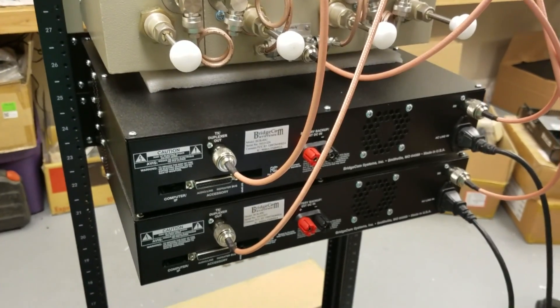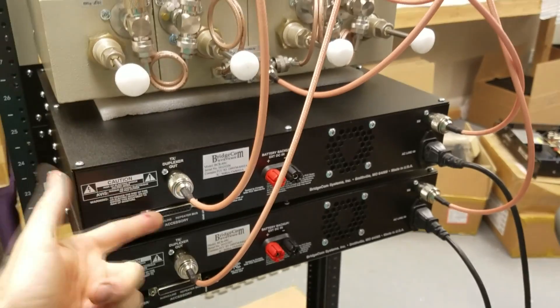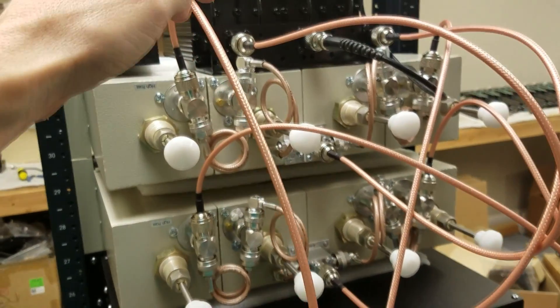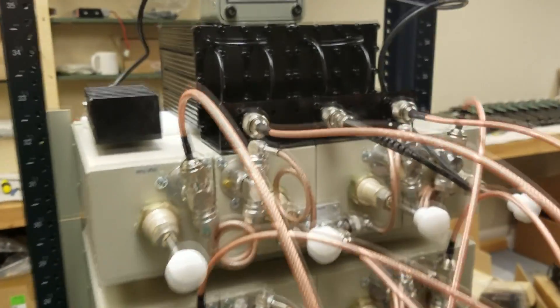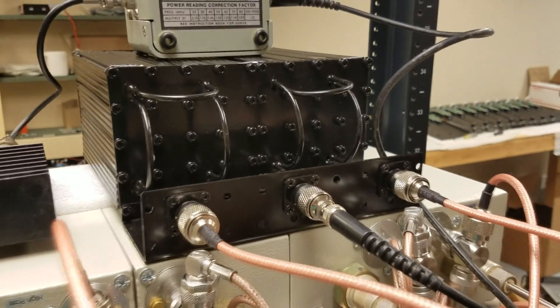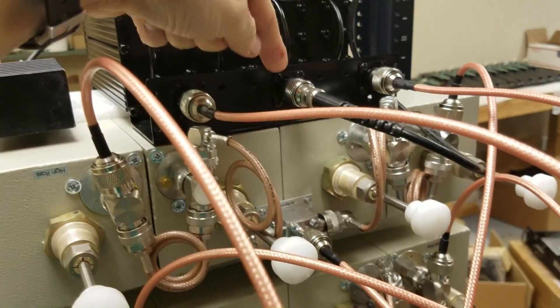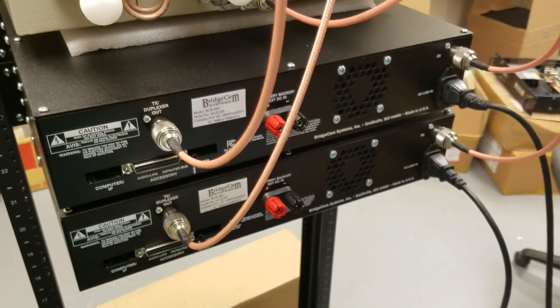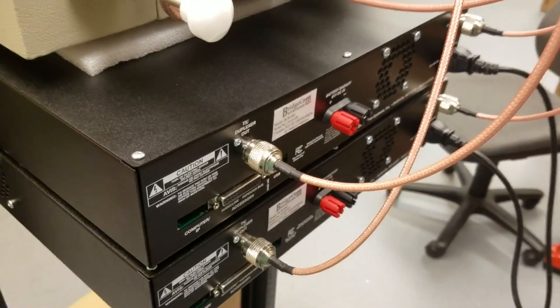Here you can see the back of the system where we have the receive and the transmit out. These are the transmitter outs going to the respective ports of the duplexers, and then the eight-cavity bandpass band reject filter right there. This output here will then go to the antenna feed line, and you have power from the AC line available or DC in the back if you want to feed it from an external power supply.